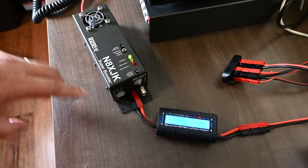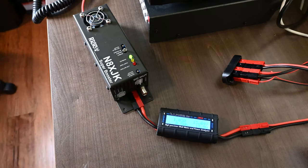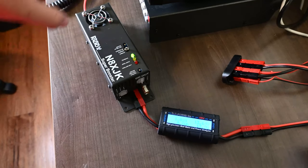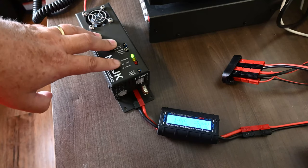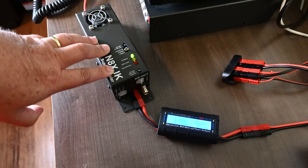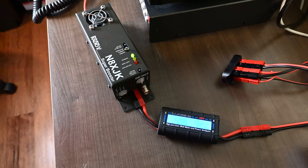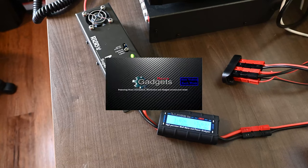I hope you enjoyed this quick unboxing of the N8XJK battery booster from West Mountain Radio. I've been pleased with it — and like I said, you can chain them together if you need more amperage, which is a nice feature. I'll put a link to the PDF manual in the comments below. I appreciate you stopping by — if you liked it, give it a thumbs up, hit subscribe, and hope to see you in future videos.